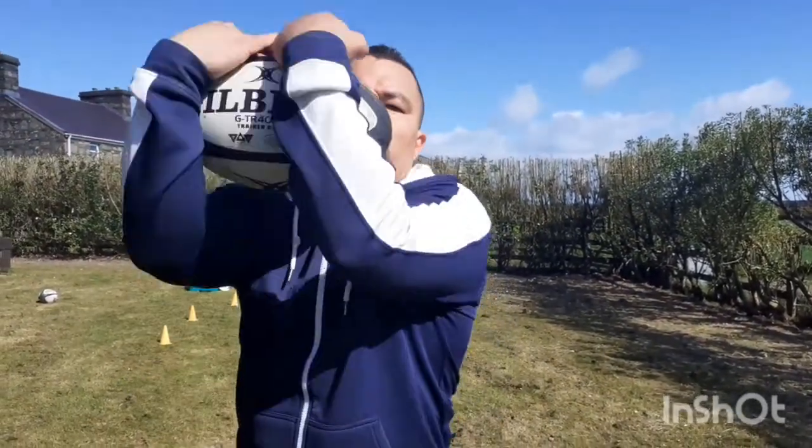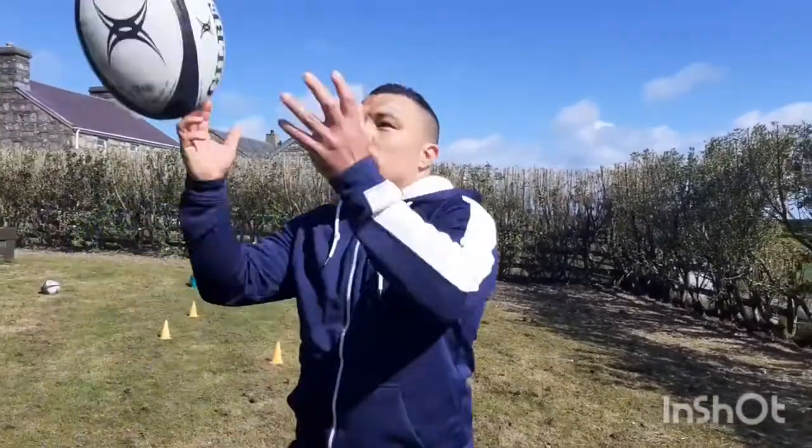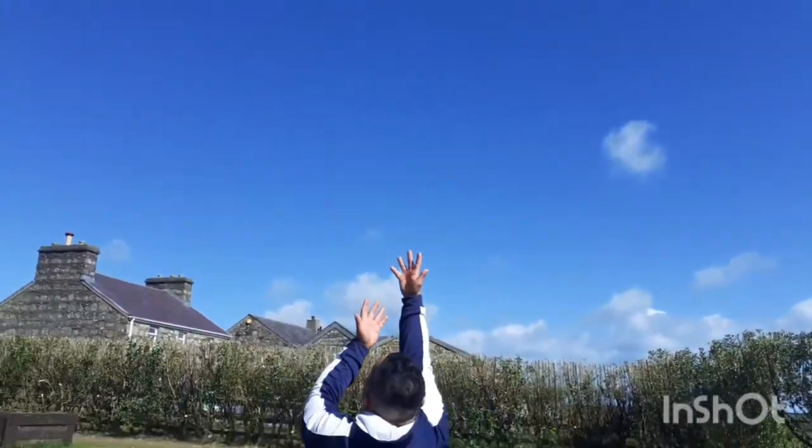There are lots of different ways to practice catching a high ball — we've just broken it down. You start off getting used to the movement of bringing the ball into the chest. It's just reps after reps; even at the highest level, players do the simple things. Catching, passing, kicking — that's part of the game. Use different balls and different sizes, get used to the movement and the feeling, then build it up with more movement.